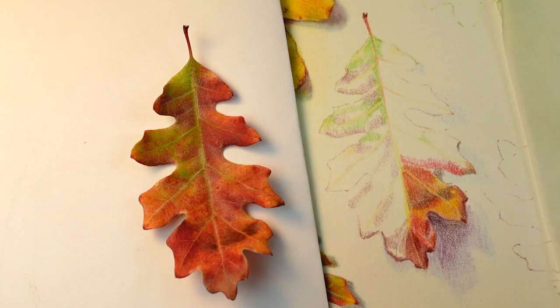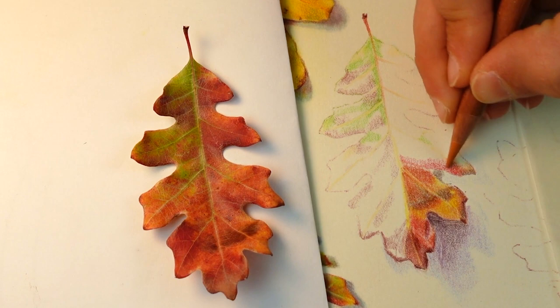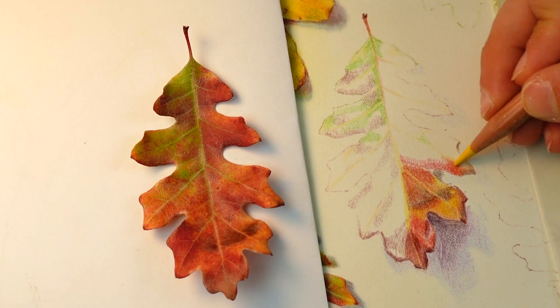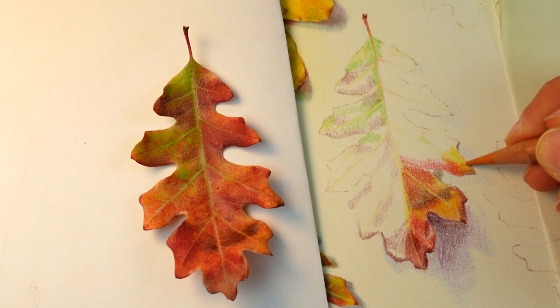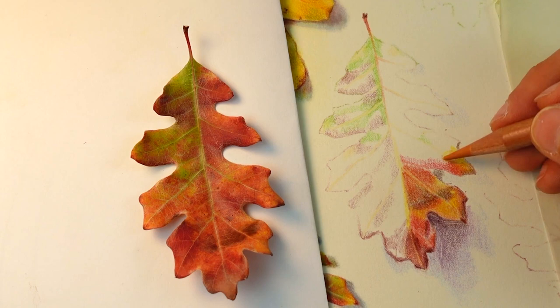If you're curious about how my oil painting process connects to my colored pencil approach, I have a full course that breaks down oil painting but with colored pencils — going through traditional oil painting techniques adapted for colored pencils. There's a free trial of that course that includes a 30-minute lesson linked down in the notes below, so you can snag that if you're interested.